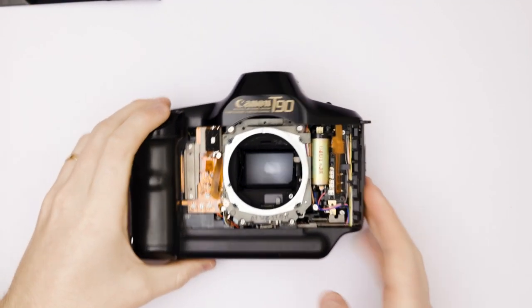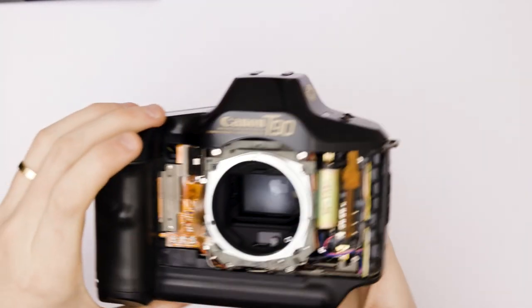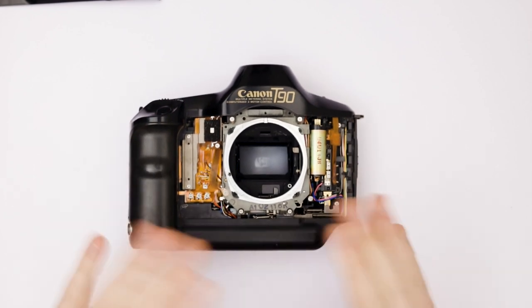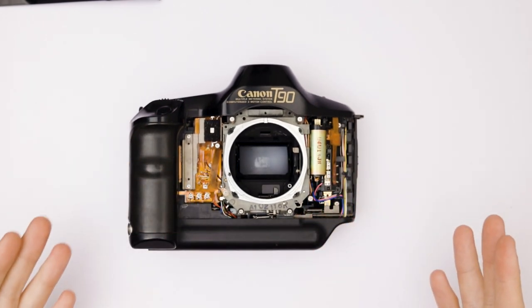What you do now is you turn around, shut it off, and remove the batteries. We remove the batteries because we're working with metal equipment during assembly and disassembly, so it's just a safety measure in case anything happens.